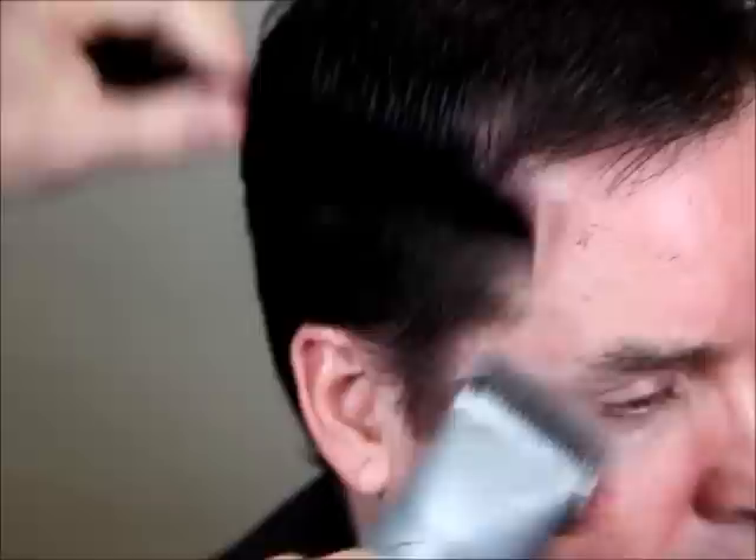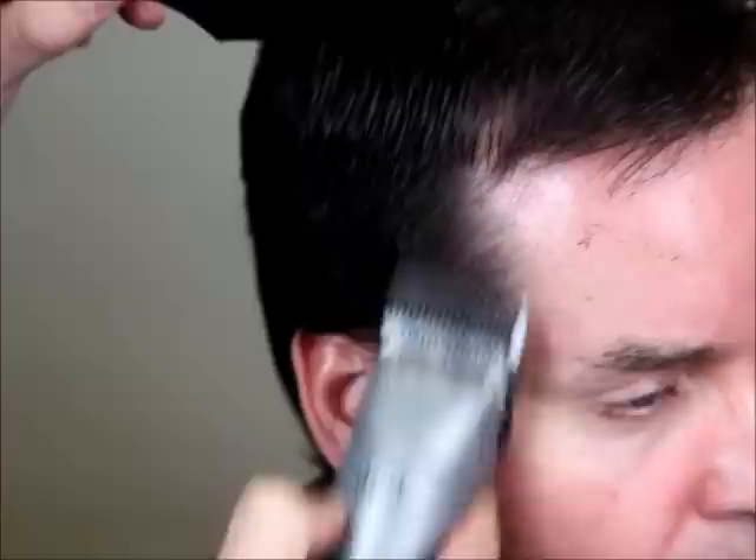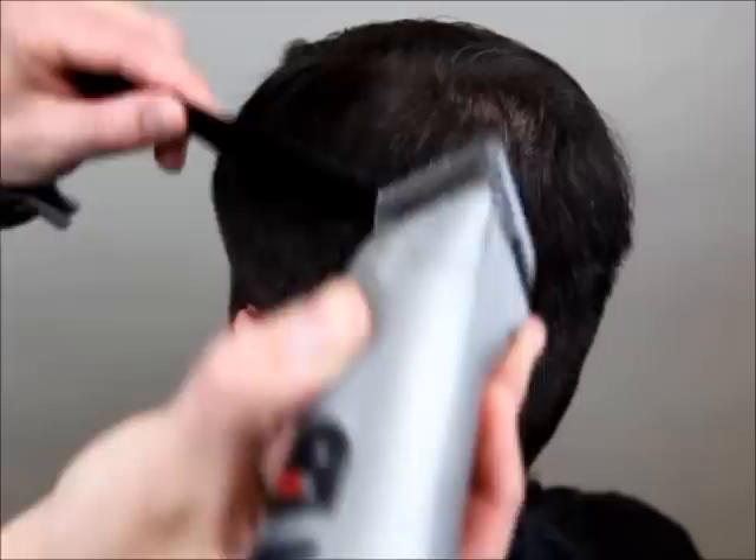We're going to turn the clipper on and very slowly let the clipper work, and about an inch below, start pulling the clipper away very slowly. As you can see, it's cutting as we're pulling away from the head and we're not left with a heavy weight line or mushroom line. So it's going to save us a lot of time and make our work much more accurate.